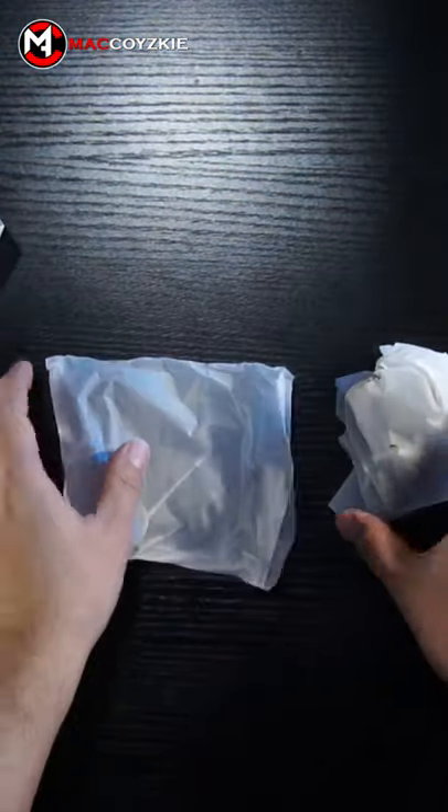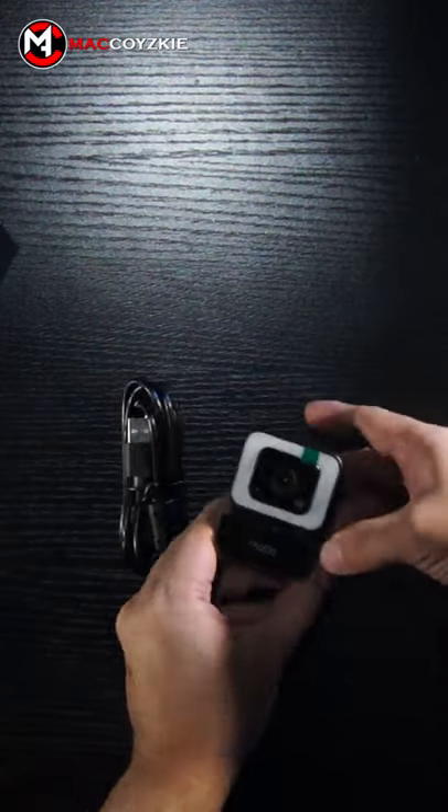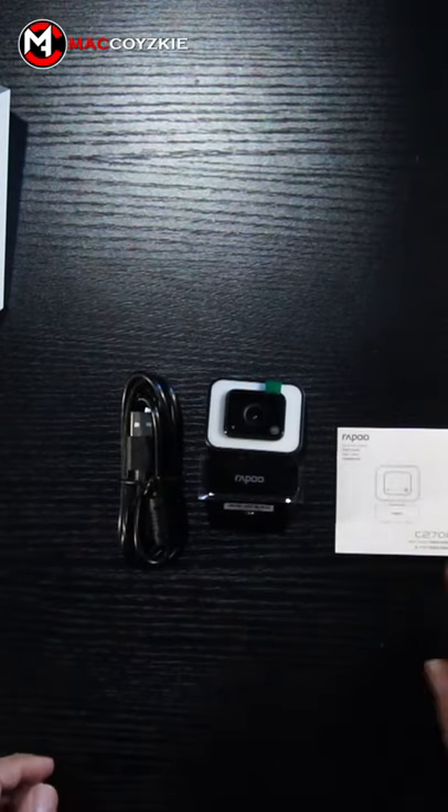I'm just doing this quick unboxing for YouTube Shorts, but if you want to see a video capture sample, make sure you check out the full review in the link in the description below. Also, don't forget to subscribe.